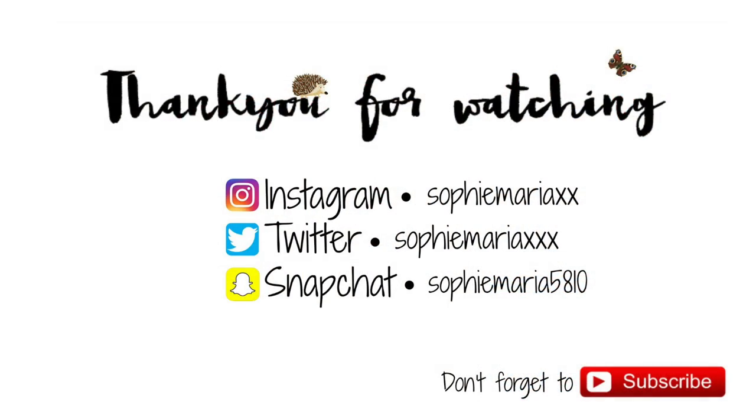I always make sure I upload one video every week, and occasionally you have a treat and I upload two. I really hope you enjoyed this video and I'll see you next week with another video. Bye!